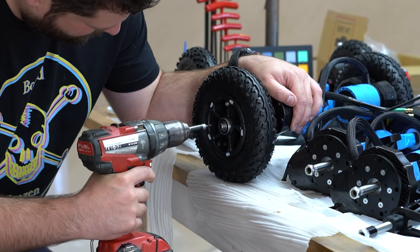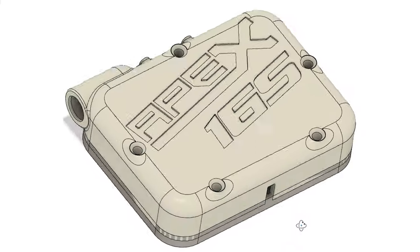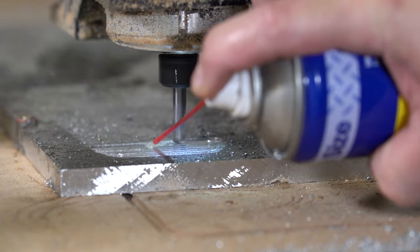Hello guys, welcome back to my channel. If you're new here, my name is Lee and I'm a DIY electric skateboard builder, and part of being a DIY electric skateboard builder is designing, prototyping, iterating, and making lots of different parts.